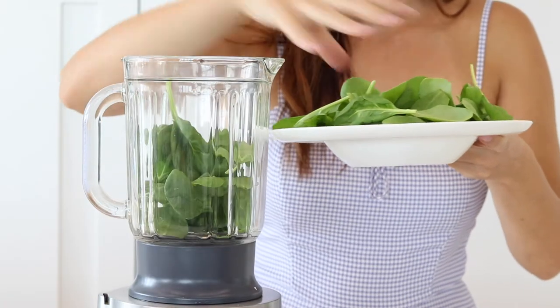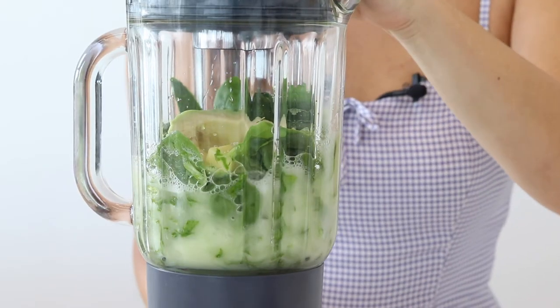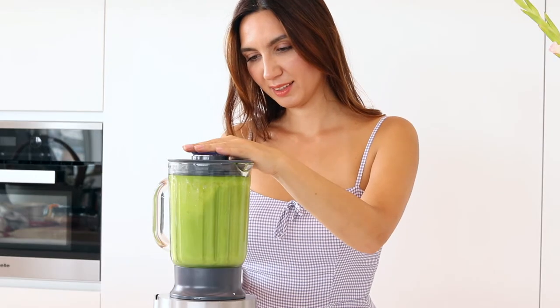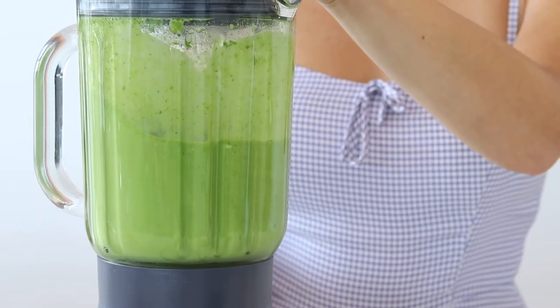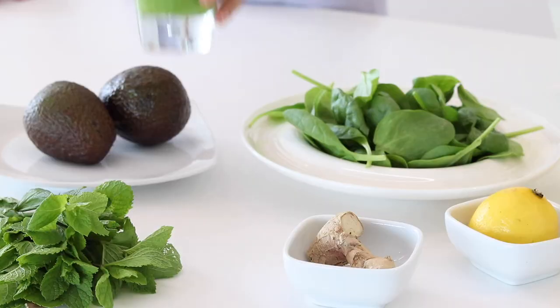Place all of the ingredients into a blender and blitz until smooth. Make sure the consistency is a little bit like double cream because of the avocado texture, though you can add more water if you prefer it to be runnier. Then serve in a glass and enjoy!